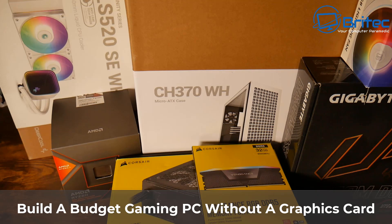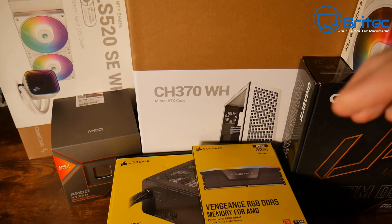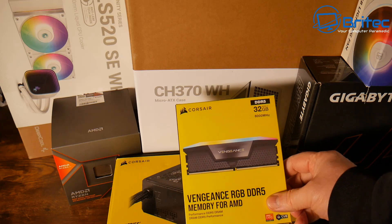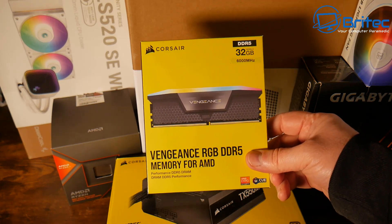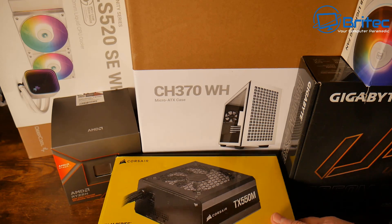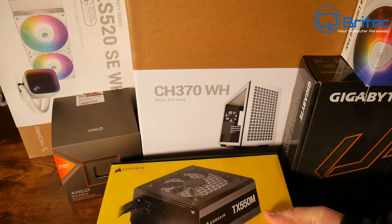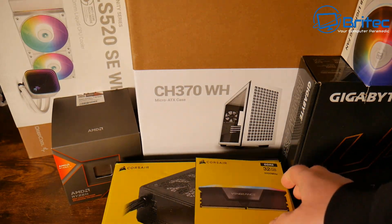Got another PC build here — a super budget PC that doesn't have a GPU because we're using the 8700G. Here are the parts: Corsair 32 gigabytes of DDR5 Vengeance memory at 6000 MHz speed, and a Corsair TX550M power supply that I had laying around, so I'm going to be using that in this build.